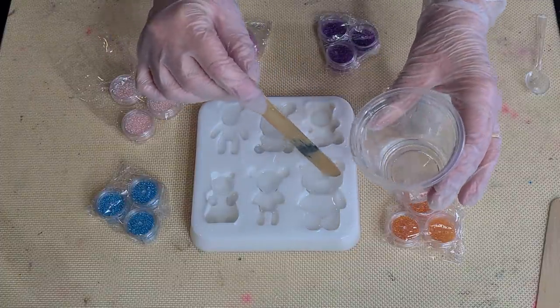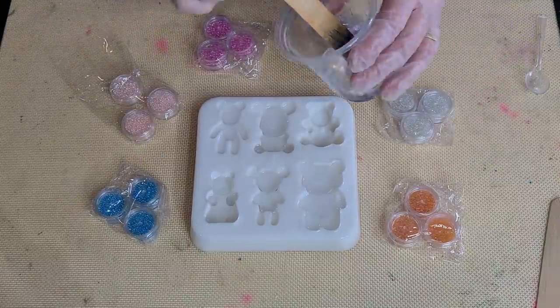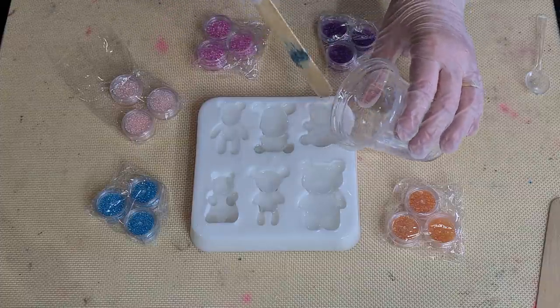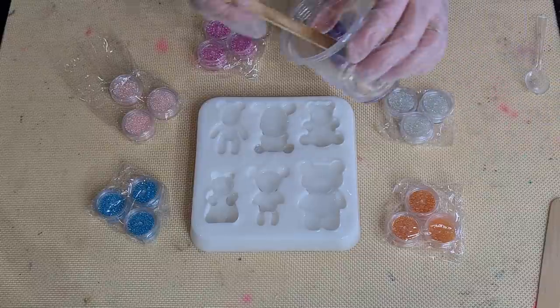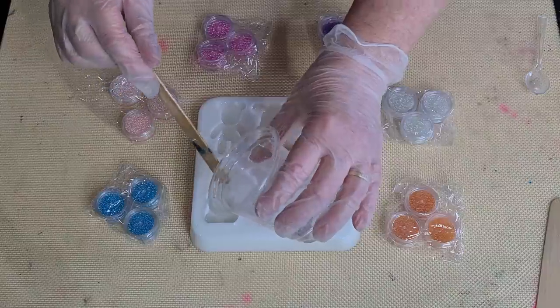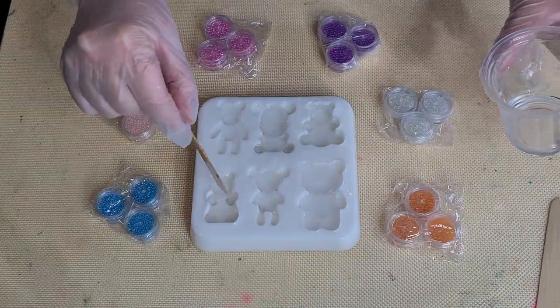So what I thought I would do is put a little bit more clear on - that'll kind of sandwich them: clear on the bottom, balls, clear on the top, and then black. I'm worried that if I pour black in on top of these, because they're so tiny, they're just going to get all mixed up in the black and then you won't even see them. But you guys let me know - you might have a better idea.